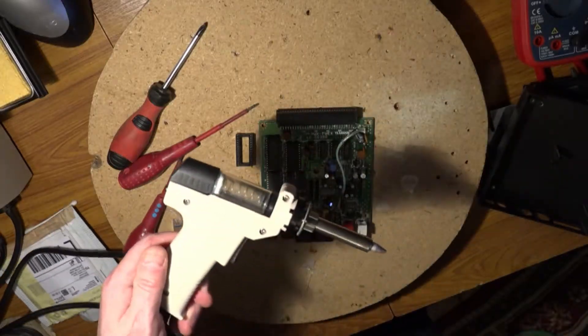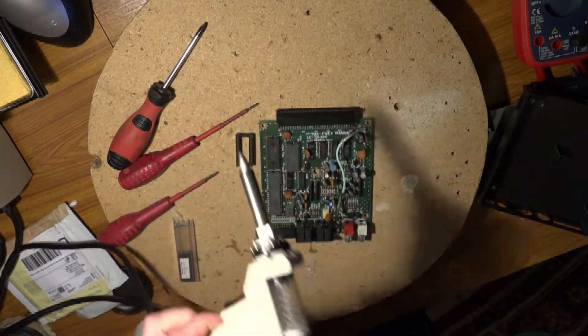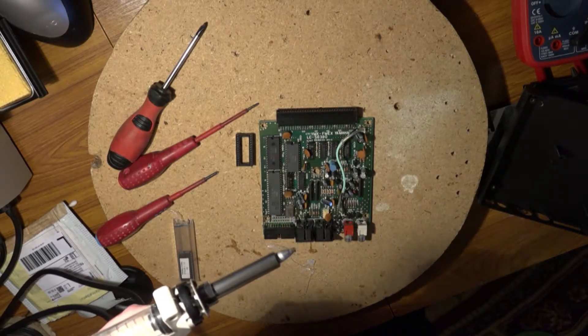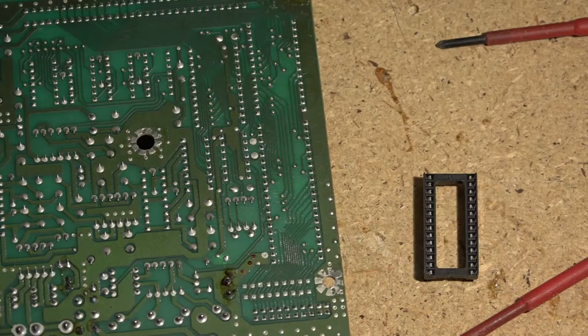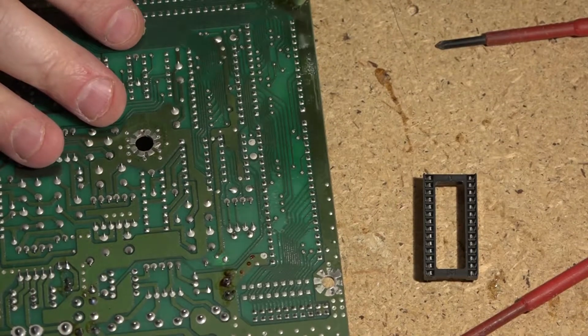Now I have here my new toy which is a Durator de-soldering gun. It's like a soldering iron — it's got a hot tip there and you press the trigger and it sucks away all the solder. So I'm just going to warm this up and then we shall start de-soldering. If you hear a noise in the background that farts a bit, that's just the pump of the de-soldering gun.